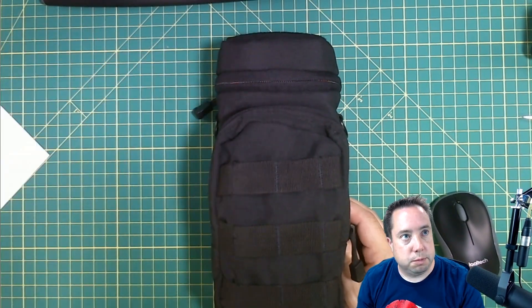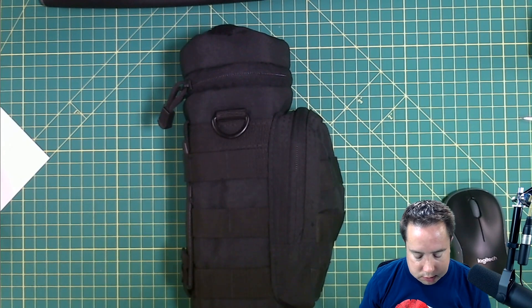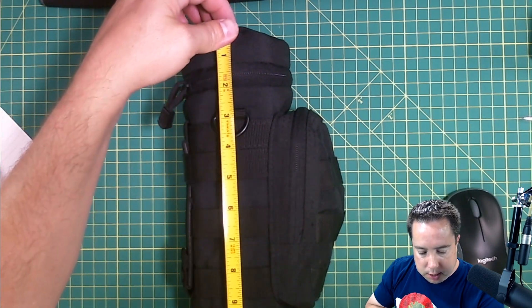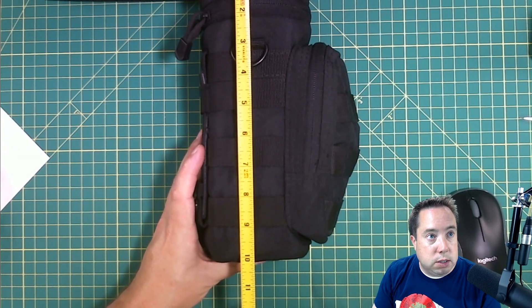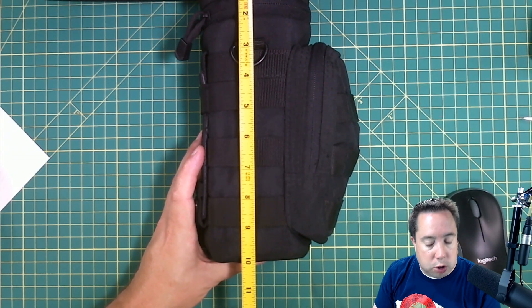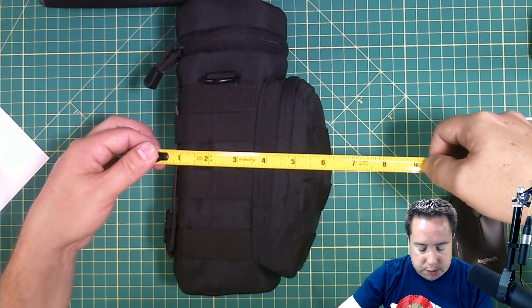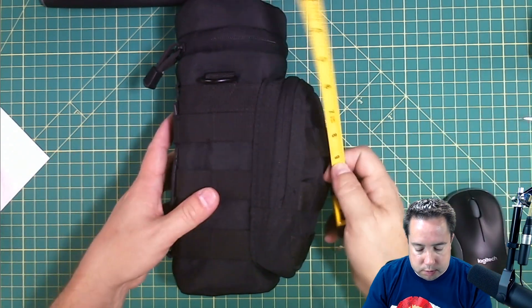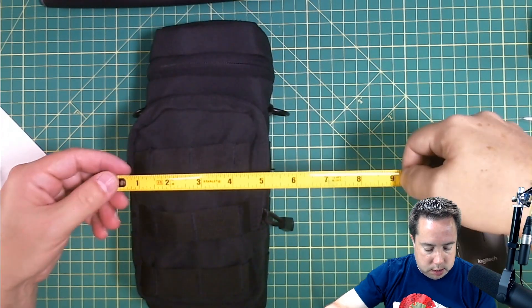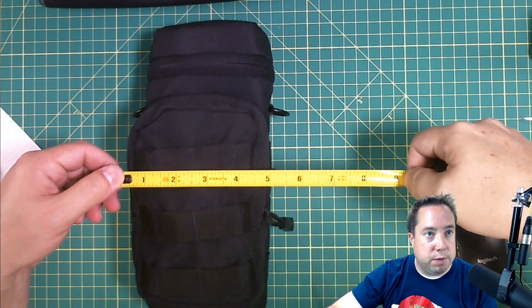I forgot my fuses. Let's get the dimensions on this thing. It's about 10 inches tall. With the microphone in it, it's about 6 inches deep. And it's about 5 inches wide.